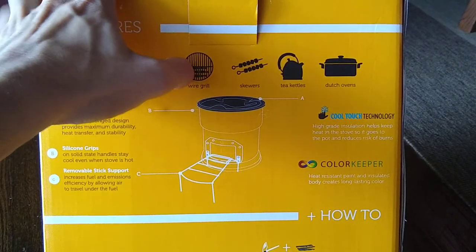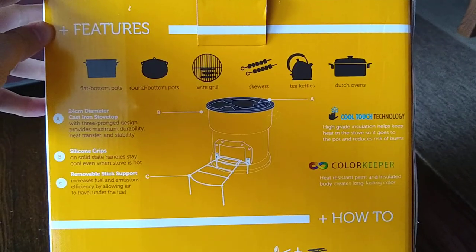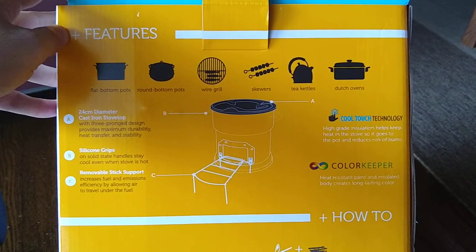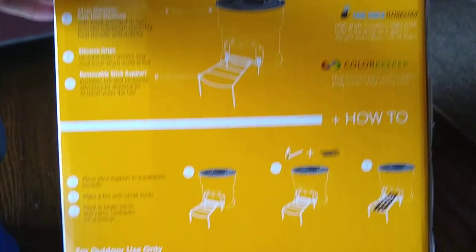Apparently you can use like a wire grill and skewers, which I didn't know — I haven't done that yet. Kind of wondering about that so I'll have to try that sometime, see how it goes.